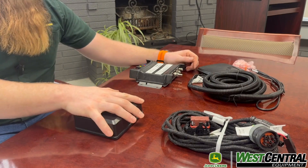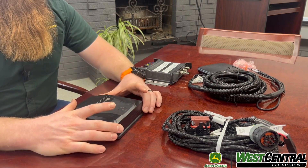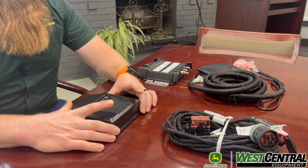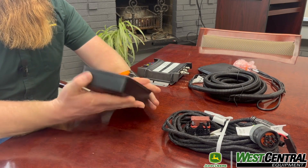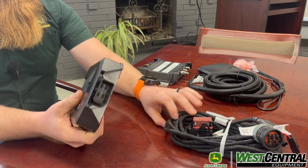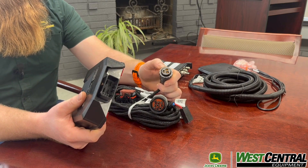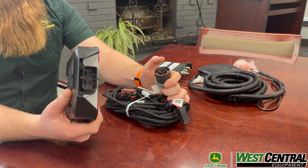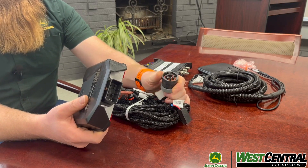The M modem has a lot of the same features as the R. It's a little bit more versatile — smaller equipment, non-John Deere equipment, older equipment — it's easy to put in pretty much anything. It has two-sided tape on the back. We plug it into power on the convenience outlet, and then if we have CAN on the machine, you plug it into your 9-pin diagnostic port.